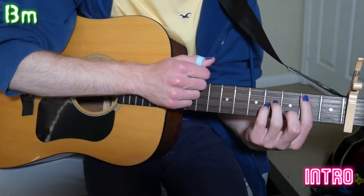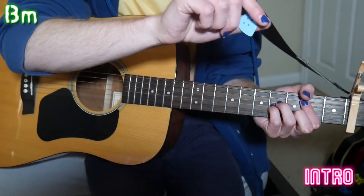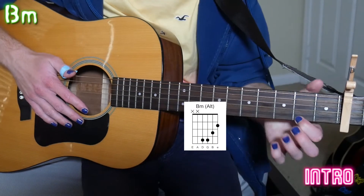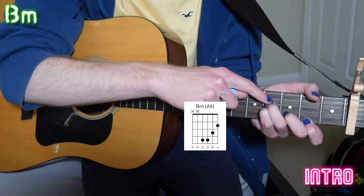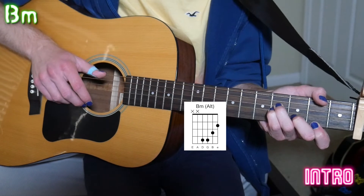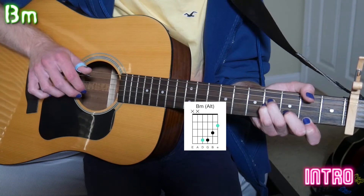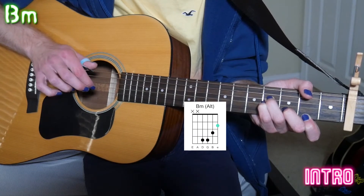For the B minor shortcut — if you don't want to do the full bar chord — we only take our pointer finger and hit the high E second fret. Since we're not hitting the full bar, we're not hitting the A string, so technically the lowest note we're playing is on the D string. The only difference is that instead of hitting our thumb on the A string first, we hit it on the D string. So: D string thumb, high E string ring finger together, then pointer finger G string, middle finger B string, ring finger high E string, pointer finger G string again.